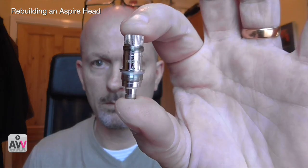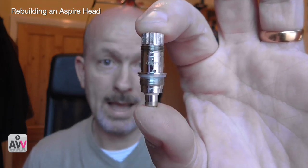Hey everybody, Andrew here. Yesterday I did a video about recoiling the aspire head in the Nautilus — this is the Nautilus here — and as I said you can go up to 14-15 watts for that, no problem. It works really well. There's a micro coil in this with cotton, so that's what we replaced.